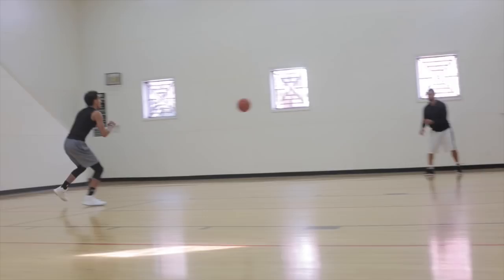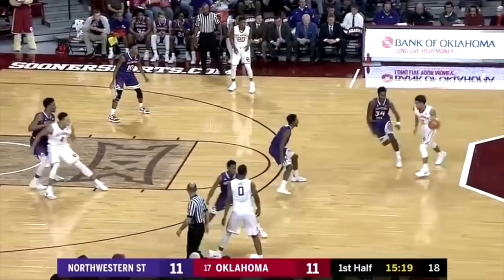Open space — because he is masterful at finding the open player. Manik out of the corner. And the Sooners... Young jumps in to grab that loose ball, funnels it ahead to Magusti for the lay-in.